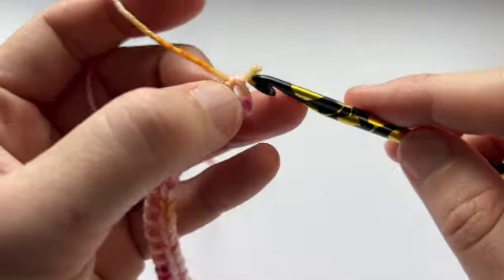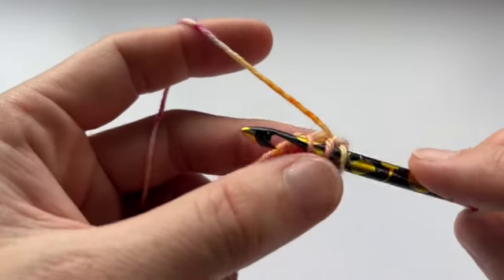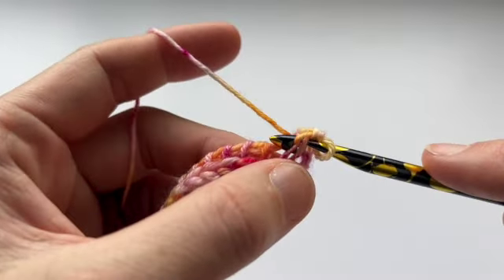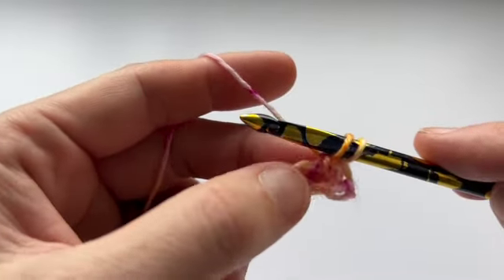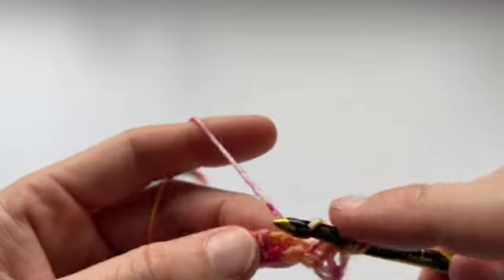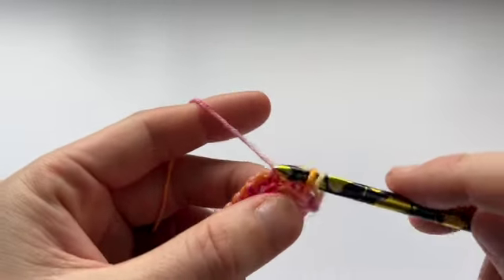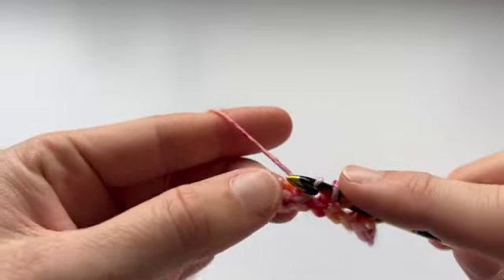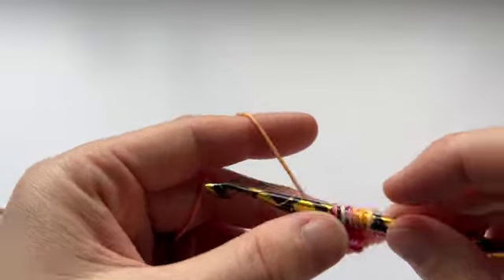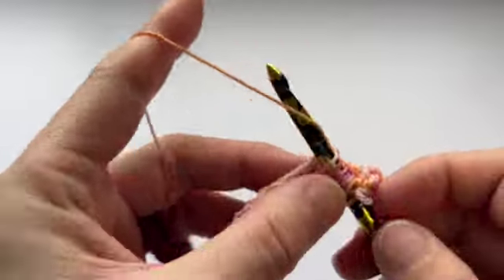We're going to start with a decrease. So TSS 2 together — we put our hook under two vertical bars, yarn over and draw up a loop. I'm going to do a yarn over from back to front. Then TSS 2 together, yarn over. I'll do that all the way along.